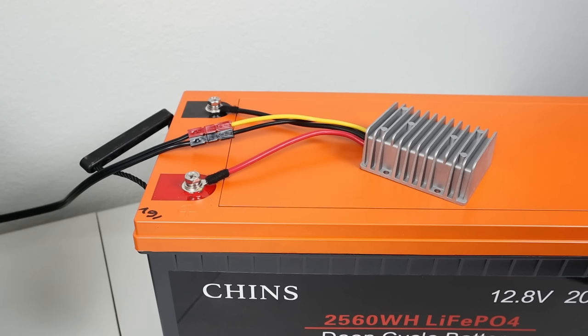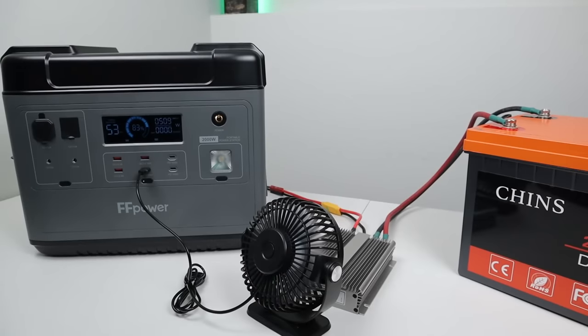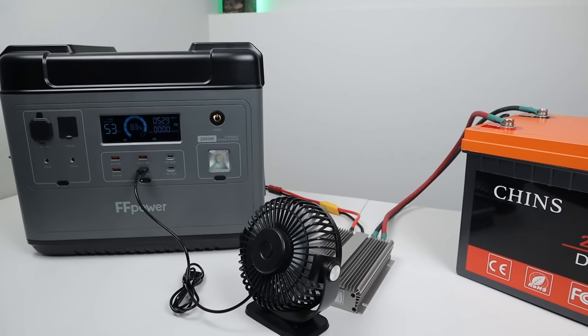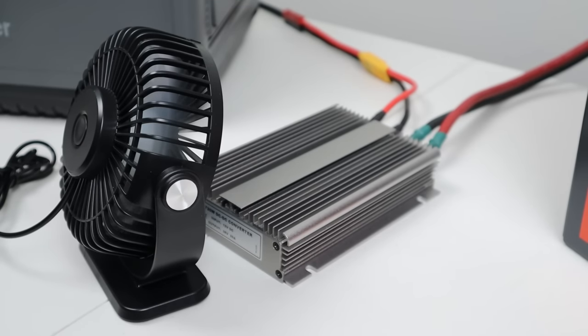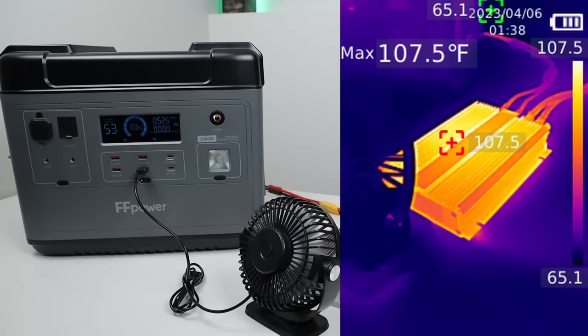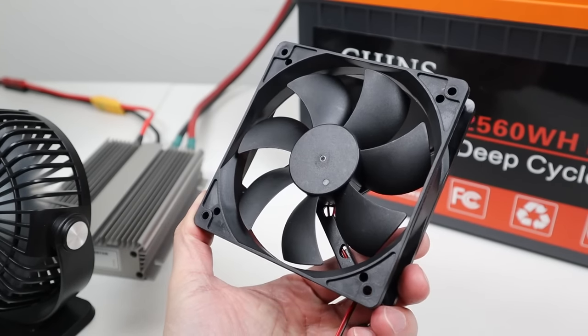Measuring the smallest one, the 12 to 24 volt boost converter, I had it running at a 250 watt load and after an hour it was measuring 122 degrees Fahrenheit — so this one didn't get that hot. What if you wanted to actively cool one of these converters that didn't have fans? I tested this: I took the 12 to 36 volt boost converter, ran it at a 500 watt load, but this time I put a small USB fan blowing onto the converter. After an hour the temperature was only 107 degrees — actually cooler than the Victron. So you could definitely lower the temperature by adding active cooling.